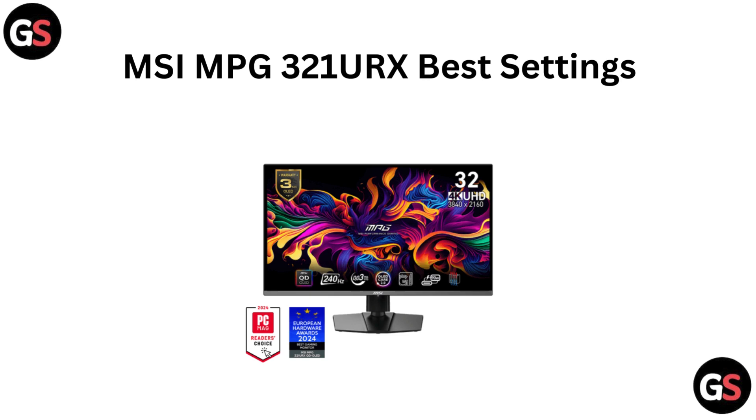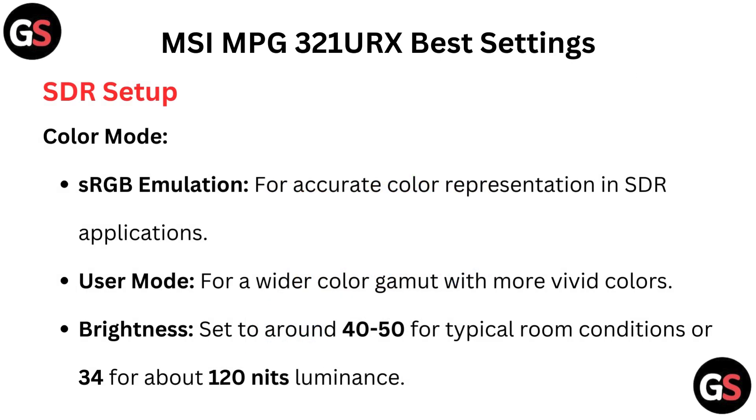Hi everyone, welcome back to the channel. Today we are dialing in the MSI MPG321URX with the best settings to maximize your display experience. Whether you are gaming or working, we have got the tips you need to optimize your monitor. Let's get started and fine-tune your setup.